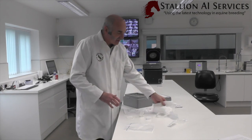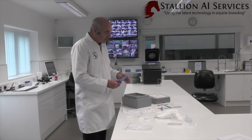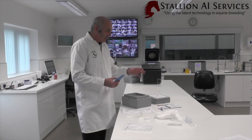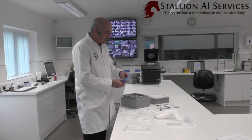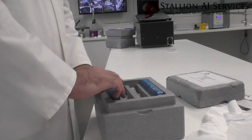It's only at this stage that we actually put our ice packs in. We want the semen to cool down as slowly as possible, so we don't want to pre-cool the box down. We get the ice packs out of the freezer, place them into our polystyrene box, and then we add the paperwork.